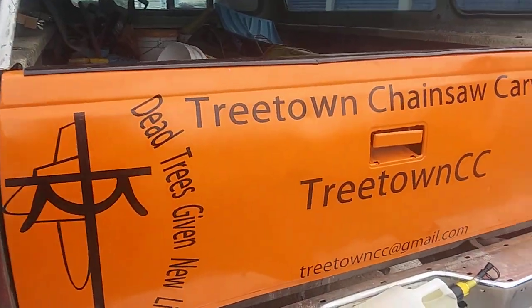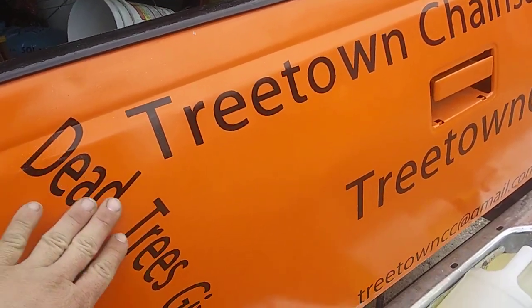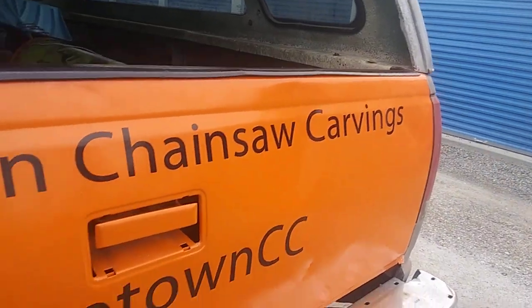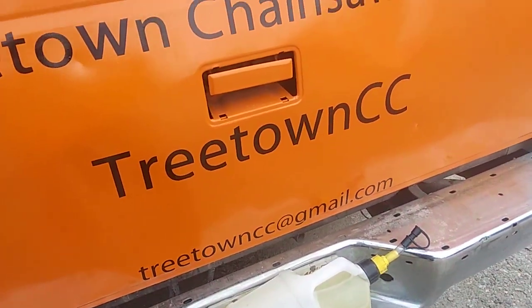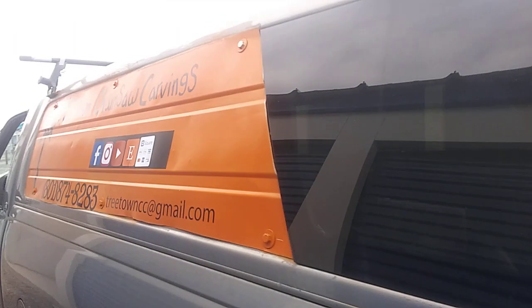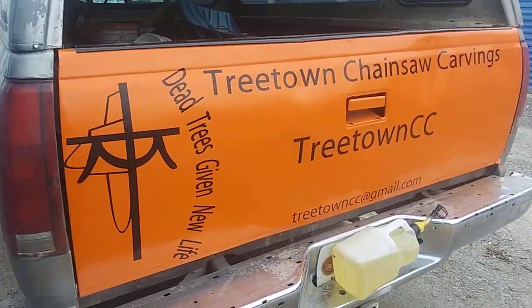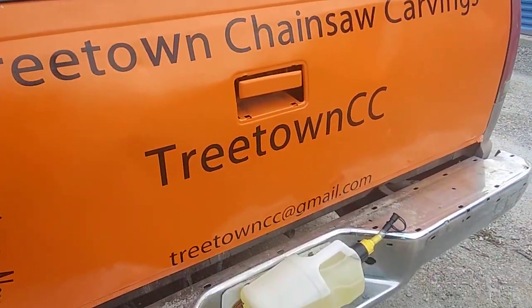It is finished — I got the vinyl for the Dead Trees Give a New Life Treetown Chainsaw Carvings and Treetown CC. Well, technically it's still not finished; I still gotta add my social medias right there, like I have right here. But anyhow, I just got all that put on.